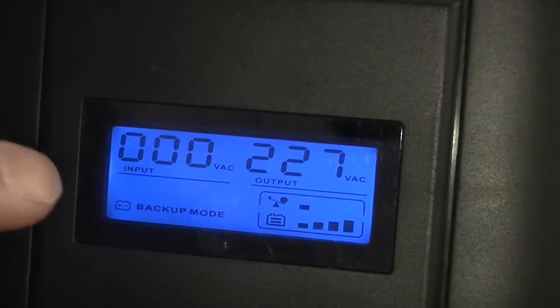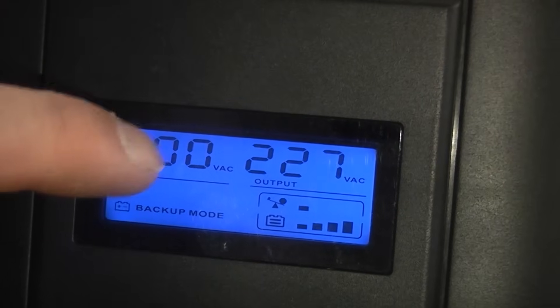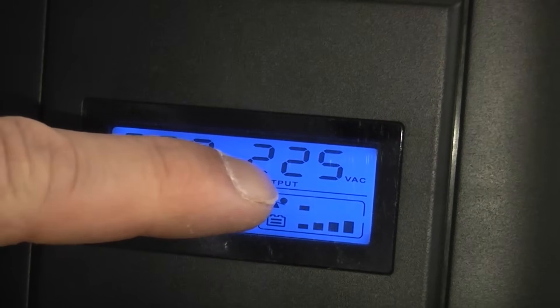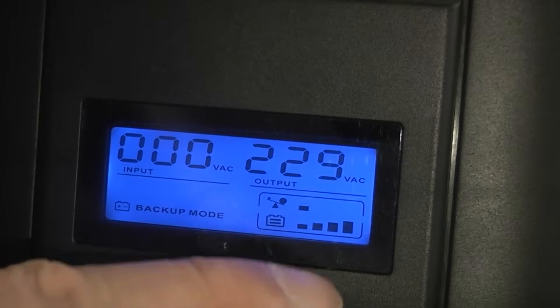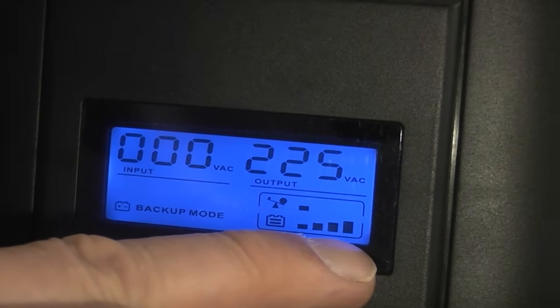This actually has an LCD display which tells you that the incoming voltage is zero at the minute, and the outgoing voltage is about 225-226. It also shows that we've got four battery bars at the bottom, which means it is fully charged.